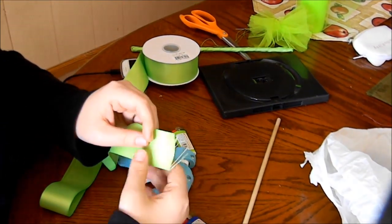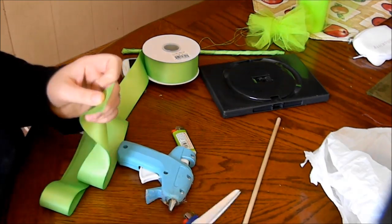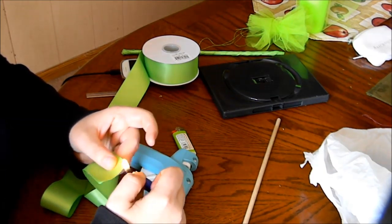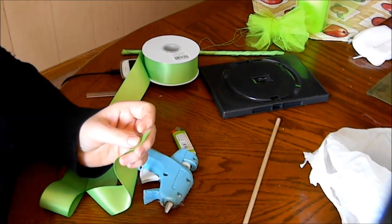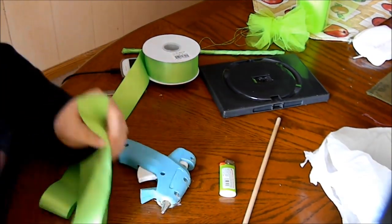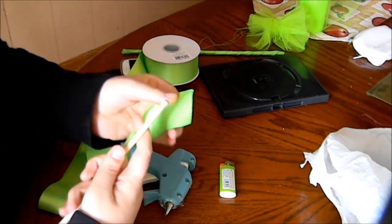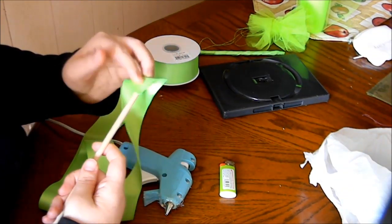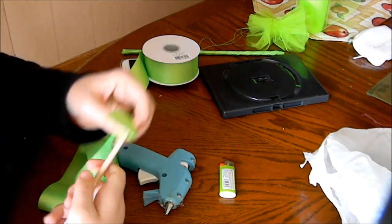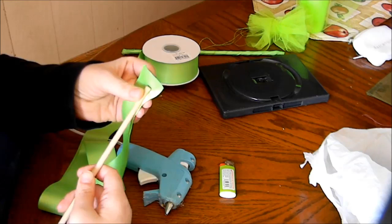Seal the edges — see how it's really frayed here? Go ahead and cut it if it's like that, and then seal the edge with your lighter. If these are on there still, it might catch on fire. So you've got your stick, and if you've got ribbon that's shiny on one side, make sure the shiny side is facing outward. Find the end in the middle and get your hot glue gun.